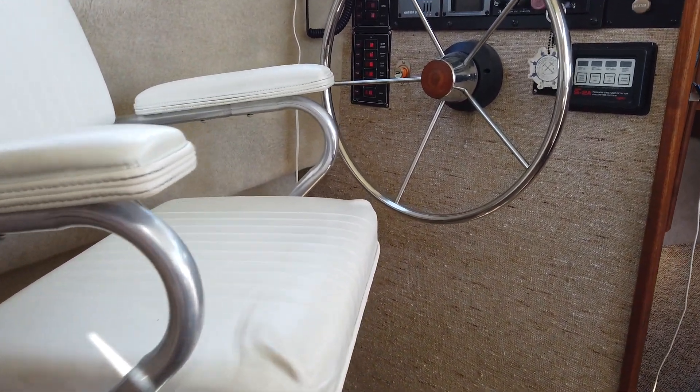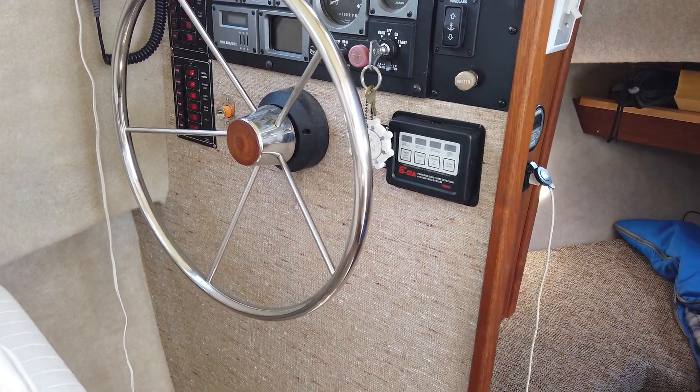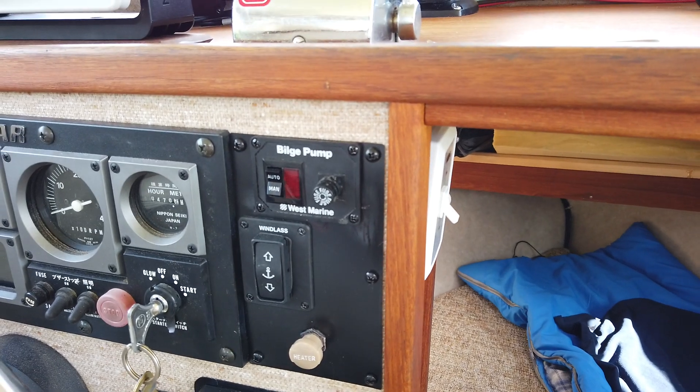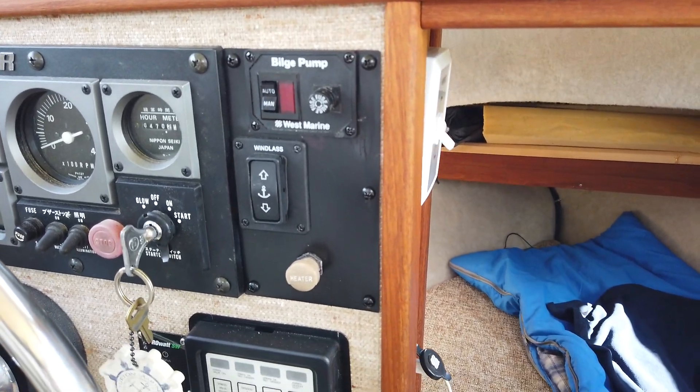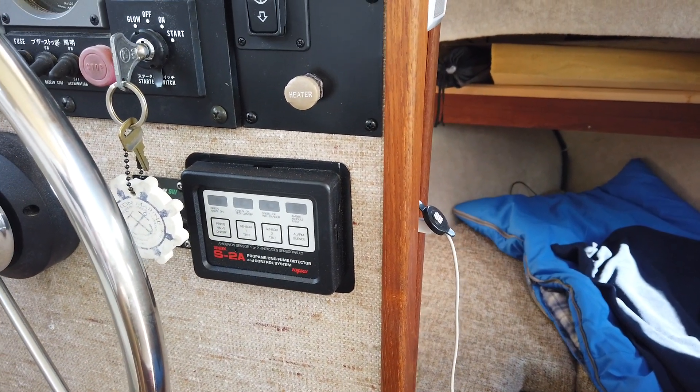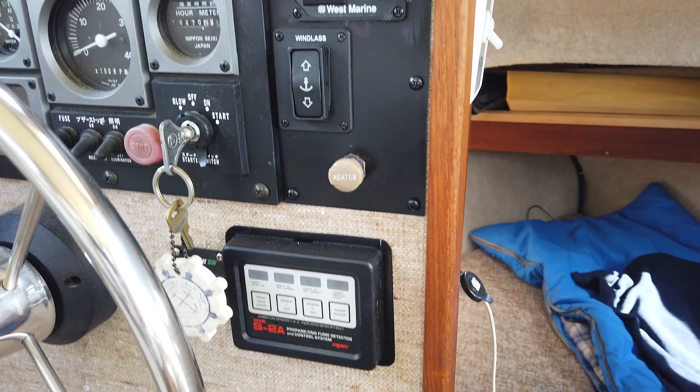Here looking at the helm seat and helm station. It's a fairly simple layout but there are bilge pump controls, windlass control, a switch for the heater, propane leak detection, and an auto shutdown monitoring system.